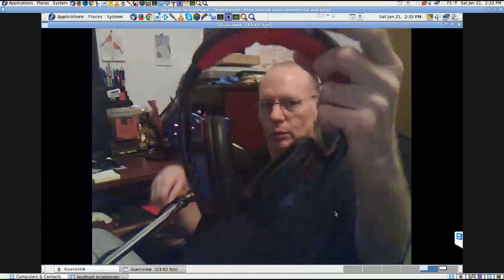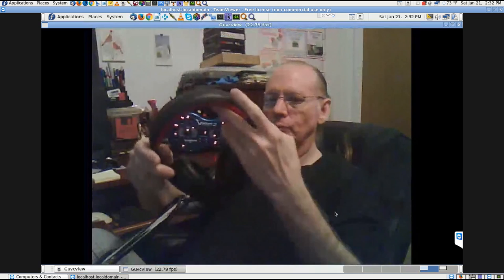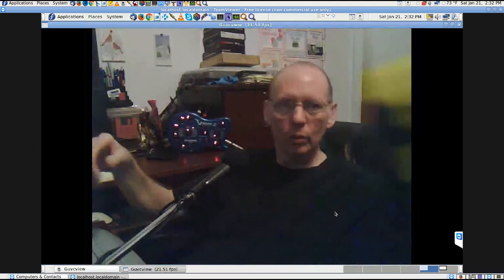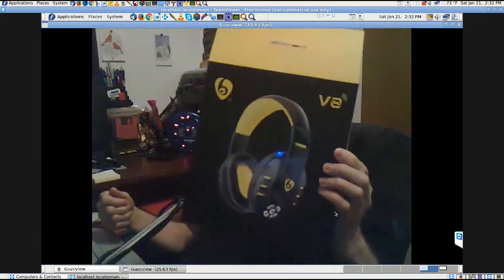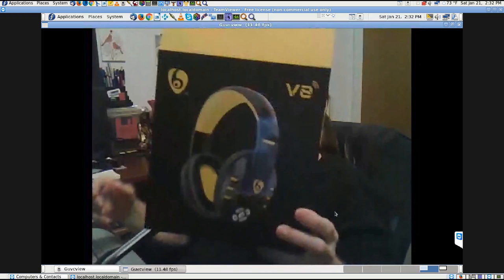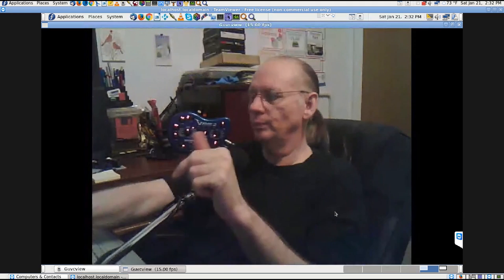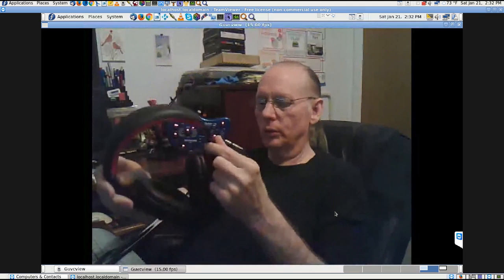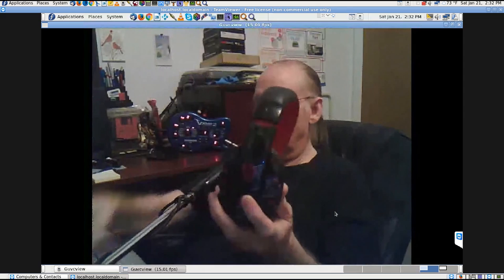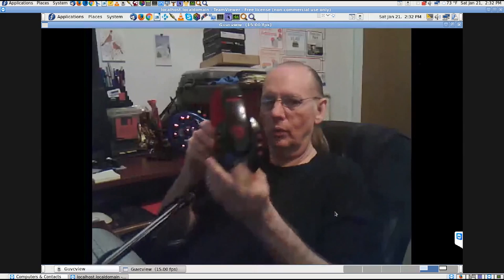I'll turn it on in a minute. It's a Bluetooth headset and I've been trying it out all morning — got it yesterday. I'll show you the little box it came in. I'll spare you the unboxing video; it's not too exciting to watch things come out of a box. They have three colors and I got the red and black. The brand says V8.